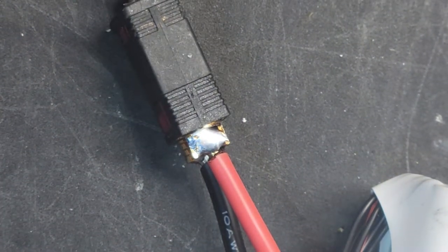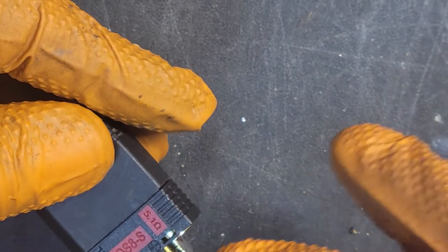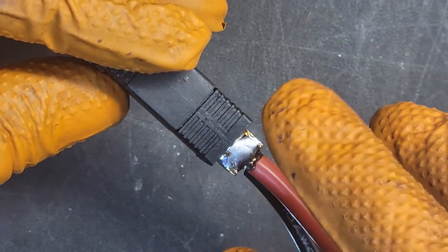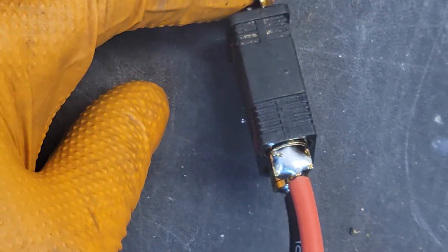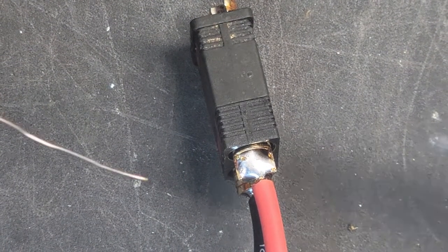Now we're at the point where we can let it hang again. When you have it flat and you're just filling it up with solder, it tends to fall down and short. There are ways to prevent that — you can put tape and all that — but I like to just avoid that in general. I don't want anything overfilling and dripping over. That's not cool when doing batteries.